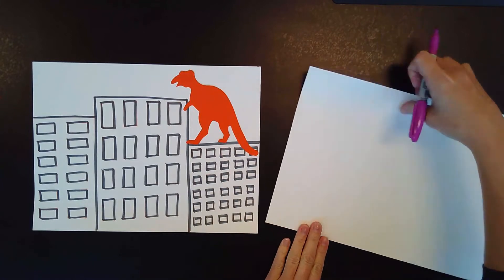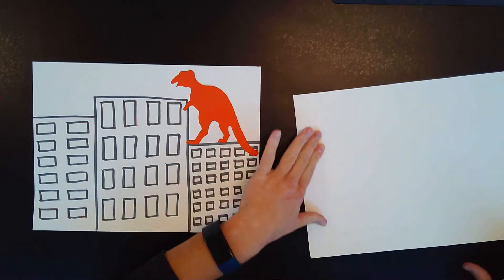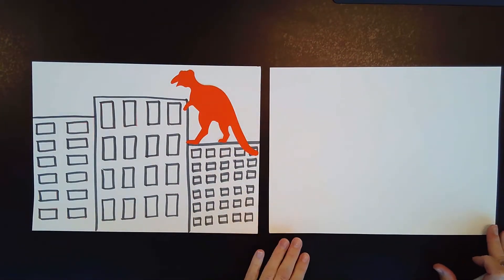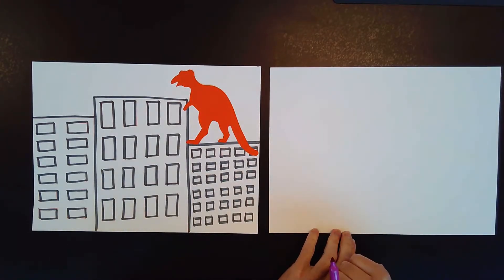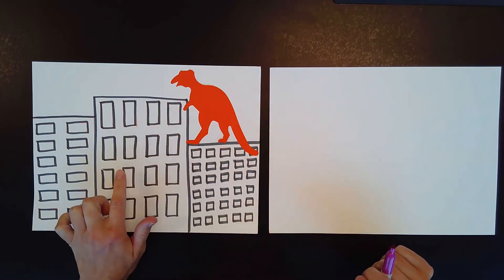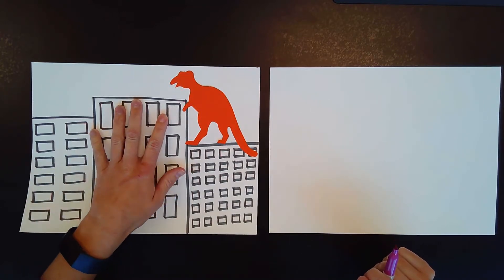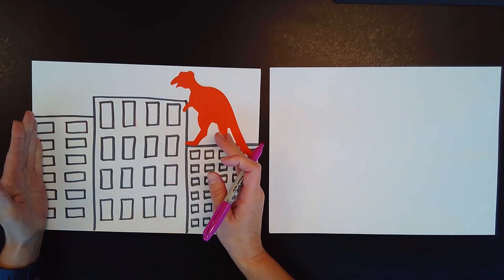Remember, tall is when it's going up and down. We want our picture to be long today — nice, long picture. We are going to draw our first building in the center of our picture, and we want to make it really big. See how wide it is? It's as big as my hand, and my hands are a whole lot bigger than yours, so your building needs to be really, really big. This one goes almost all the way to the top of my paper.